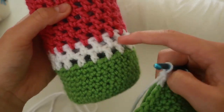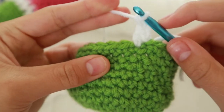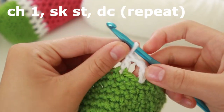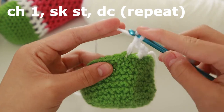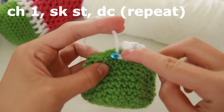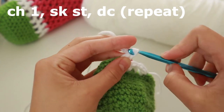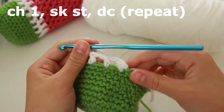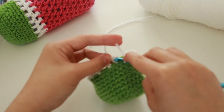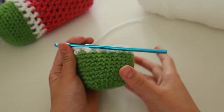To get the little hole effect, chain one and skip a stitch. Go into the next stitch, loop around, and double crochet. Then chain one, double crochet, skip one, get the next one, chain one, skip one, double crochet in that one. That's how you get the hole effect — do that all the way around. Once you get to the last one, do it normally and slip stitch through the first one. That's your first row of white completed.